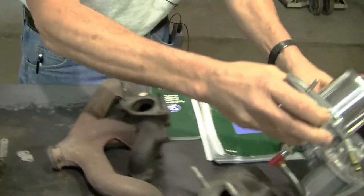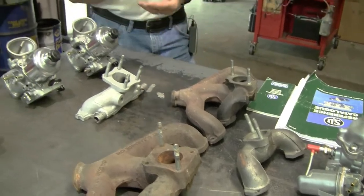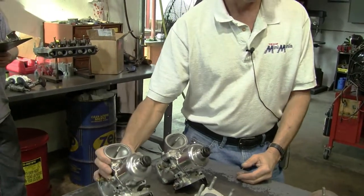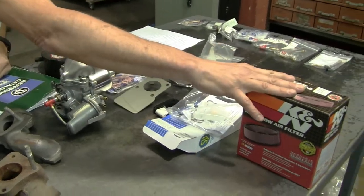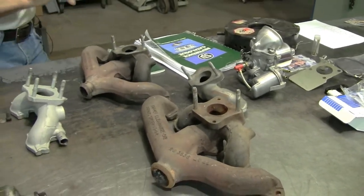We also make kits for conversions. We have an MMKT 0400 for the HIF 44, which comes with the intake manifold, proper spacing, abutment bracket, cables, and air cleaners — everything you need to convert over from an HS-4 if you want to do that.